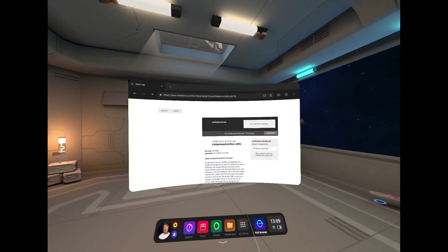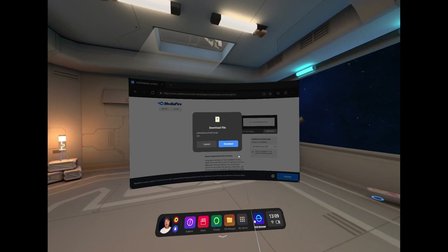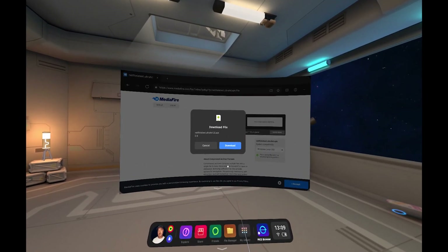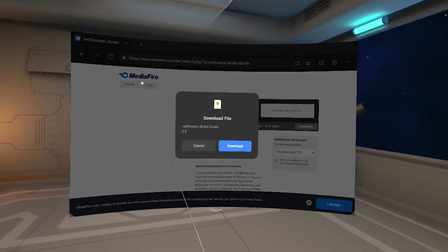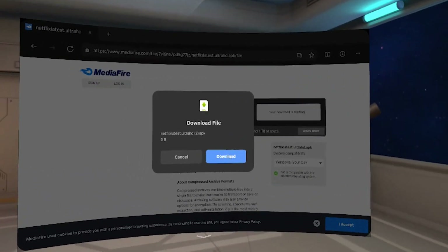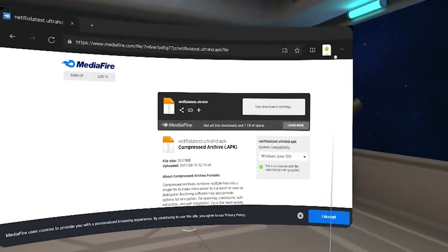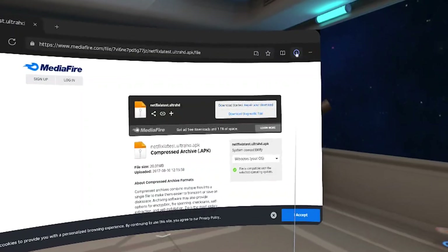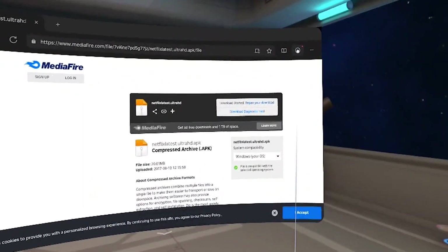Another way you could do it is just go to YouTube if you're already logged in, then go to your history and you'll be able to see this video. I will have this linked in the description and you can just click that. Then go ahead and click download on the app and it will download in the upper right-hand corner, which you'll see here. This is a really small Netflix app — it's older.